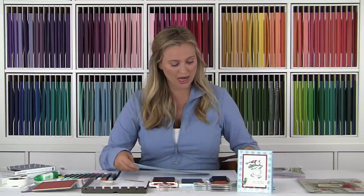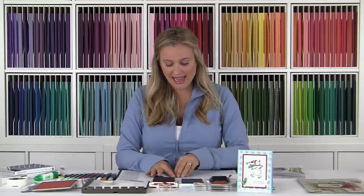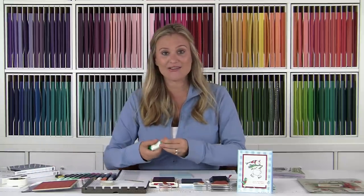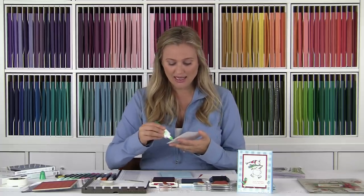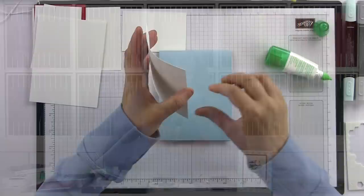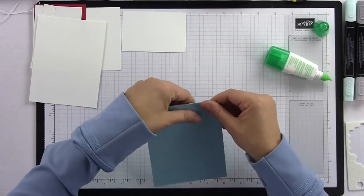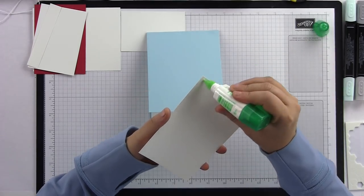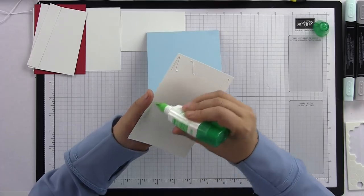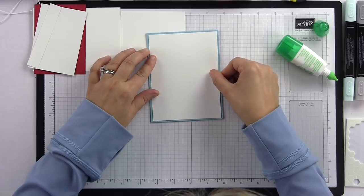I have balmy blue and real red ink, and of course our Memento black because we're going to use our alcohol markers today. I'm going to go ahead and fold my balmy blue cardstock in half, then use some liquid adhesive to add my center. I like to add it to the top and then just flip it over — it seems a lot easier. On this card I have one layer the exact same size as the insert.